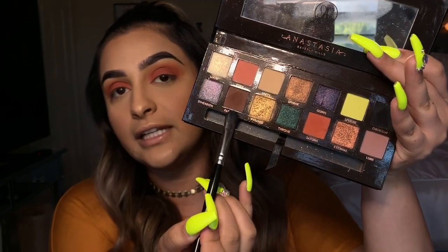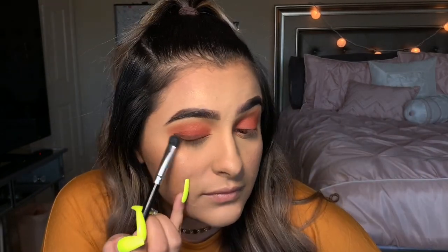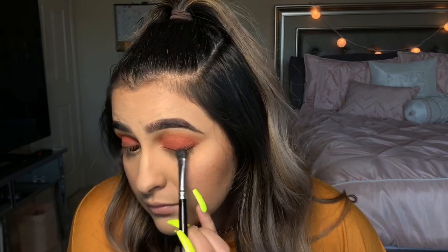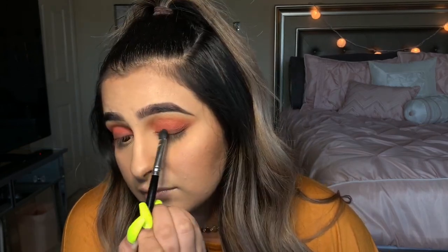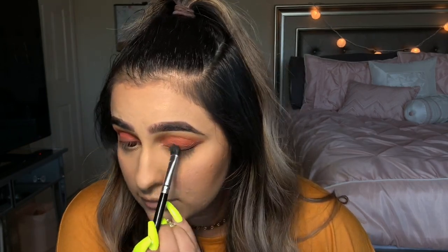The last thing I'm gonna do for this section is take a MAC 252 brush, go back into the Anastasia Prism palette, and take the shade Parallel — I'm gonna drag that all the way across my bottom lash line, which gives that smoky effect. Then I'm gonna go in with liner over it so it follows the same line. I'll then go back in with that same brush and blend the red and the brown together.